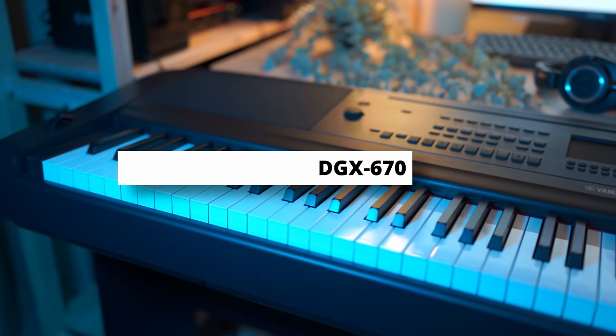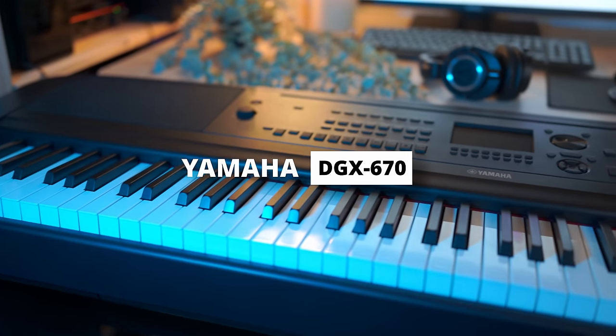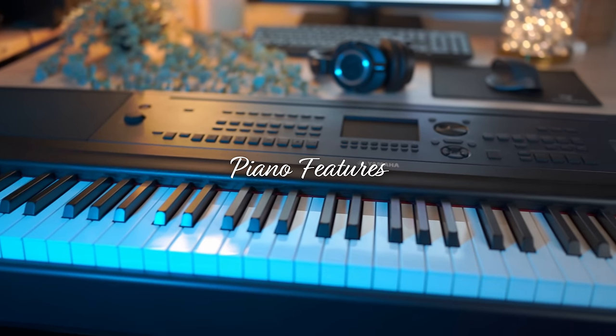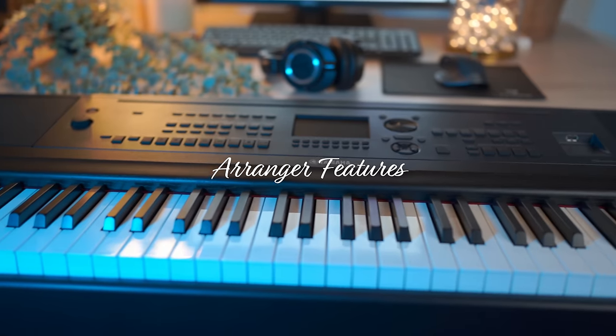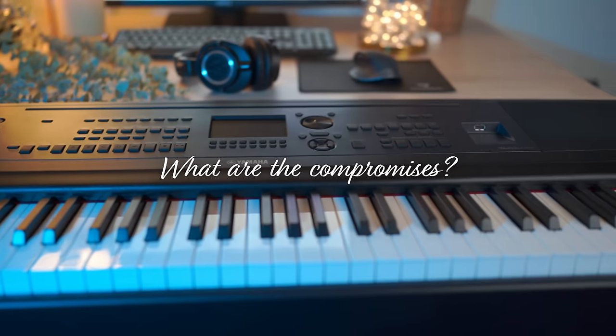This is the Yamaha DGX 670, and in this video I'm going to review it by going through the build quality, key action, the piano features, the arranger functionality, the things Yamaha got right, and the stuff Yamaha compromised to get the DGX 670 to this price point. Do watch till the end if you want to know if the Yamaha DGX 670 is a good fit for your musical needs.